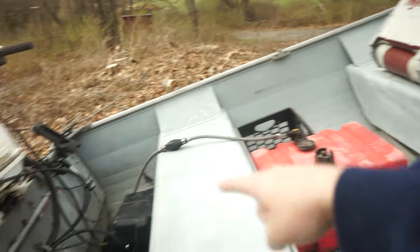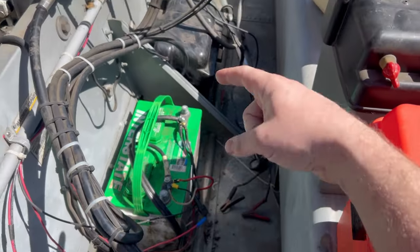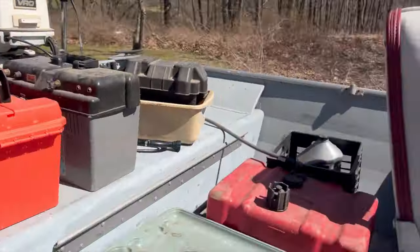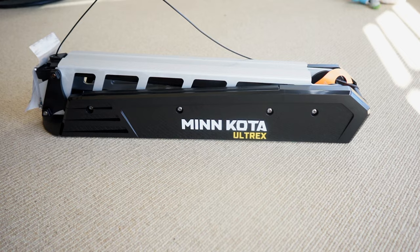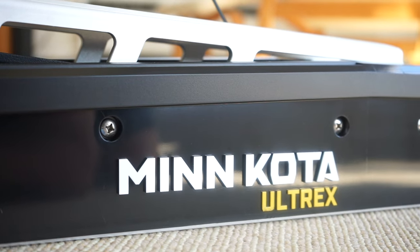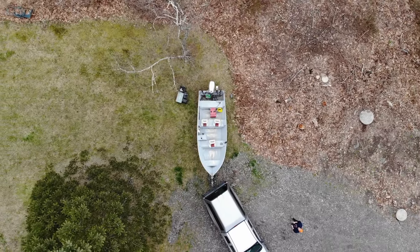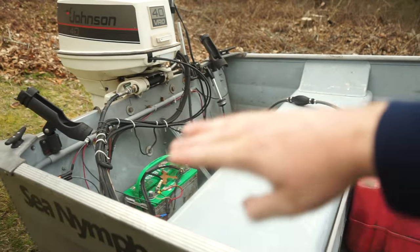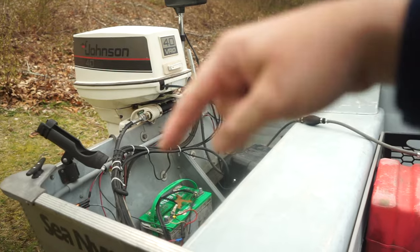I'm going to put the fuel tank here. Wiring's all neat. I'm going to put three batteries here — one for the big motor and then two for the Minn Kota Ultrex I bought. That's really the only money I had to invest into this boat. I've never had spot lock so I'm kind of fired up for it. I'm going to build a compartment over the batteries and the gas tank, and I got a three bank charger.